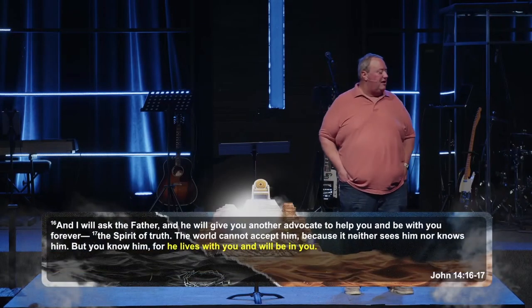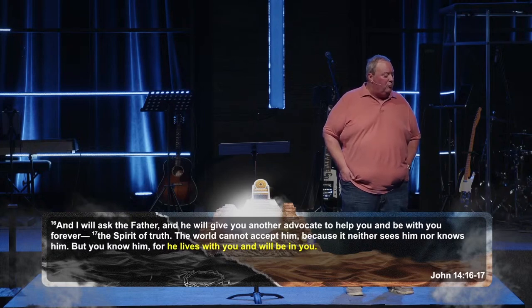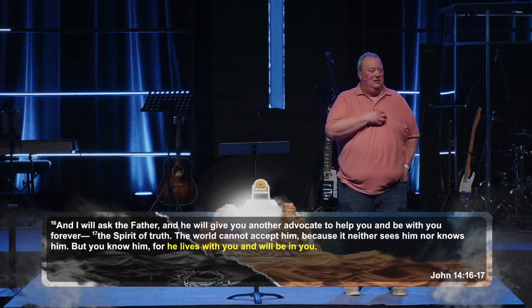Jesus talked a lot about the Holy Spirit throughout his last teaching, trying to prepare his disciples for him leaving and the Holy Spirit arriving. Let's jump back to John 14:16-17: And I will ask the Father, and he will give you another advocate to help you and be with you forever — the Spirit of truth. The world cannot accept him because it neither sees him nor knows him, but you know him, for he lives with you and will be in you. God through the Holy Spirit is with us, in us, for us. As followers of Jesus, we're never really alone.